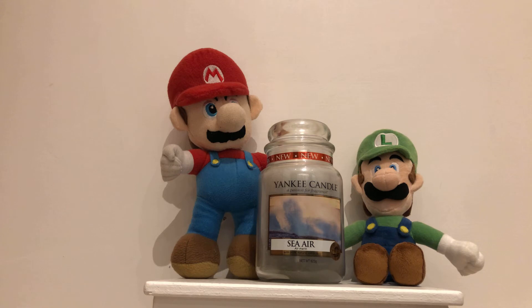Here is a scent description. Hit it, voice of a lady. The refreshing air at water's edge, laced with sea salt, cyclamen and rose.